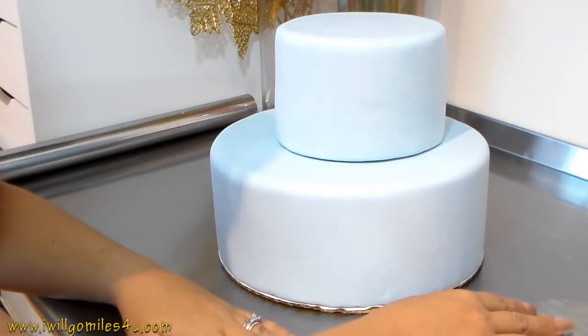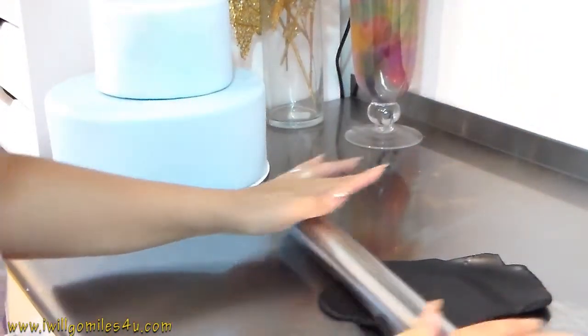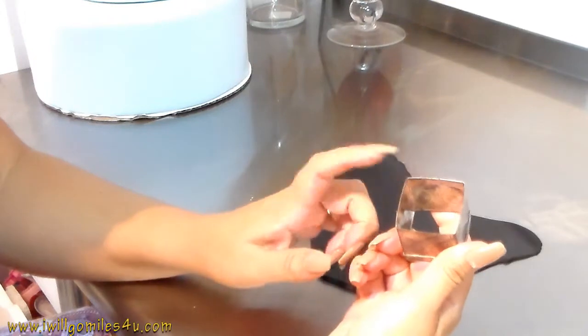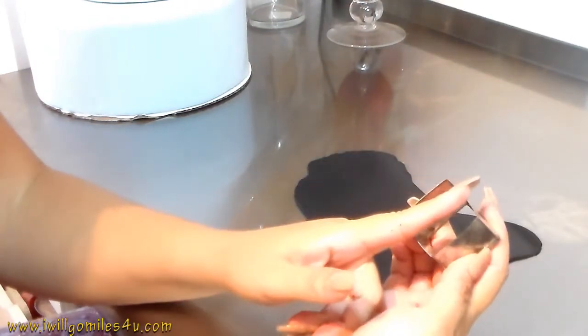I just want to say a little disclaimer: this design is not mine. Somebody sent it to me to copy because they wanted that cake. So if you are the designer of this cake, please let me know and I will totally put your name on it.